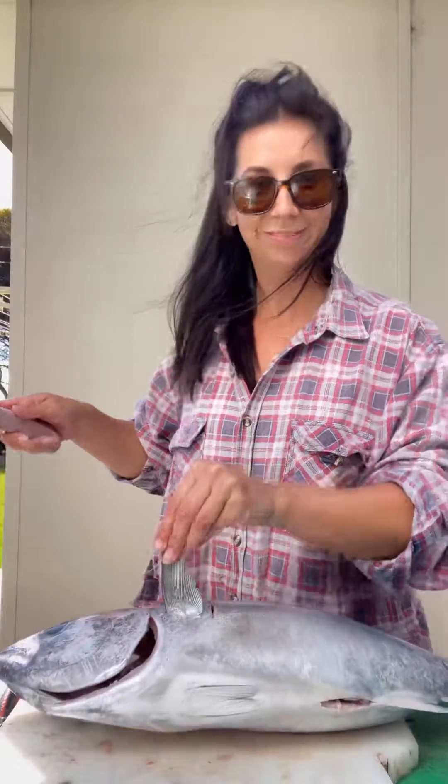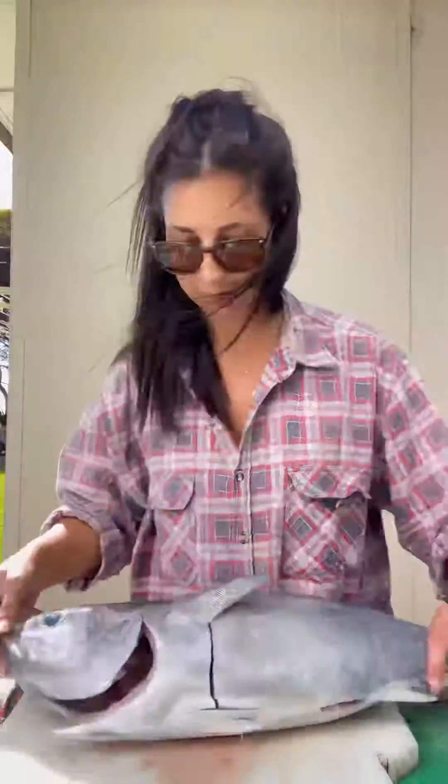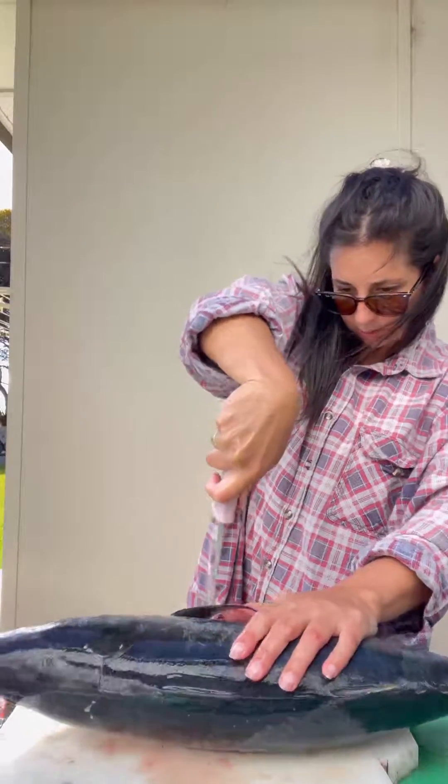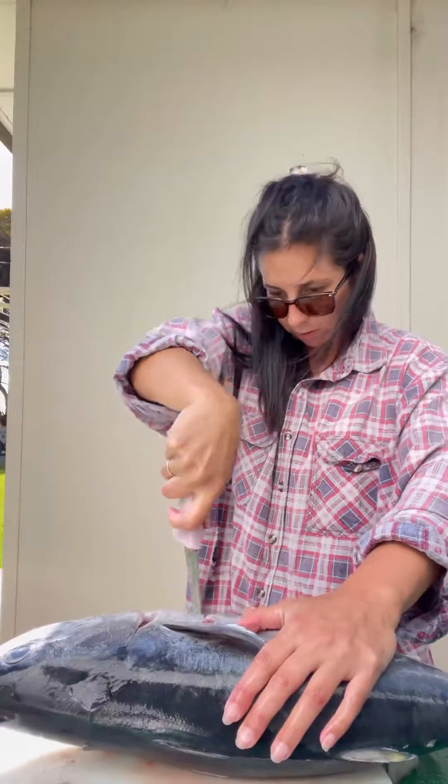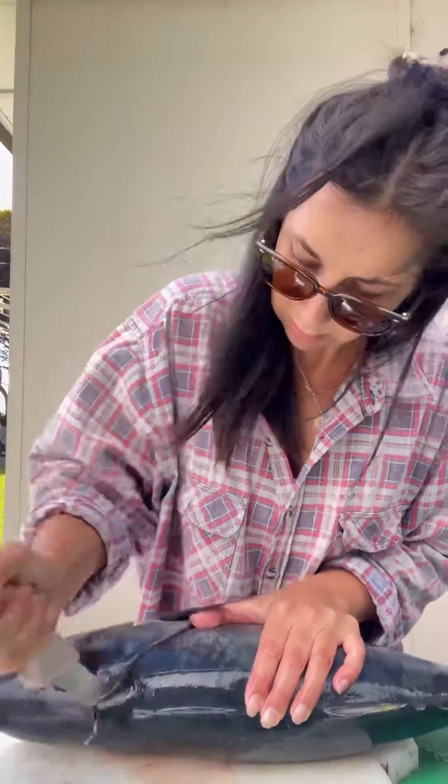We're gonna fillet a tuna — it's only my second one. We're gonna start by chopping his head off. Use your bleed holes behind the pec fin to cut down behind the pelvic fin and up around the shape of his head, then give it a big twist and pop off — she'll come.